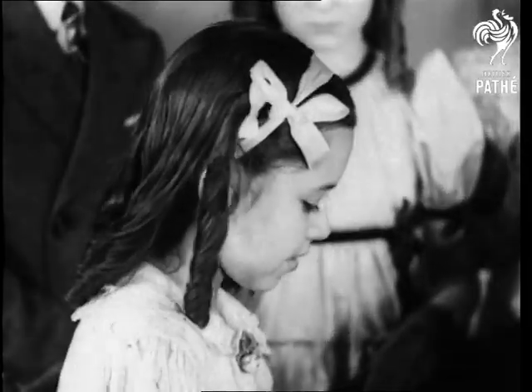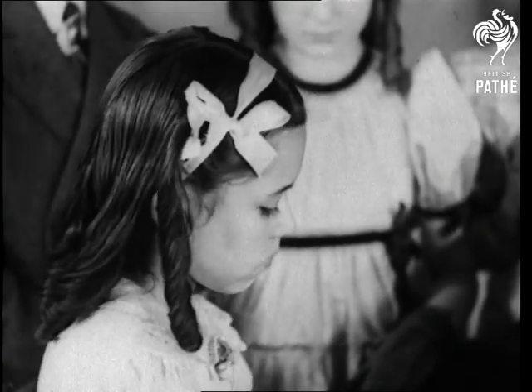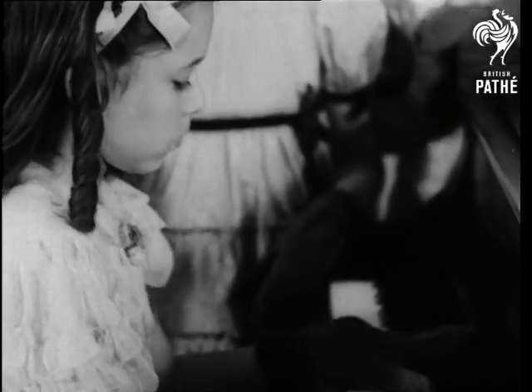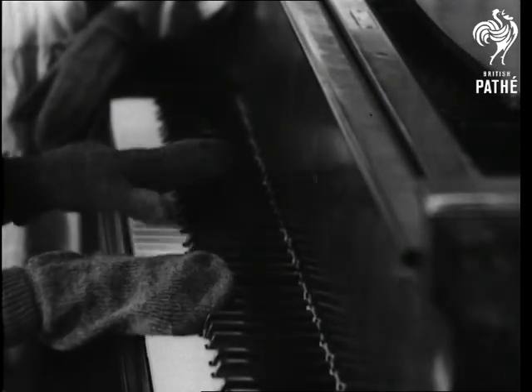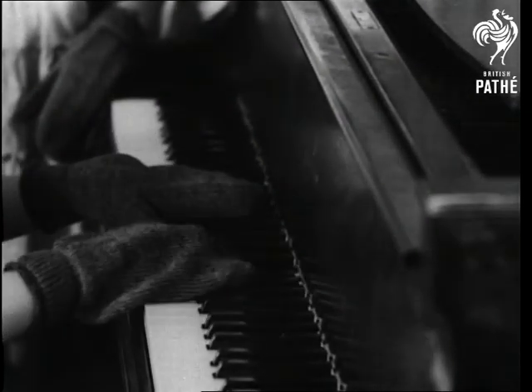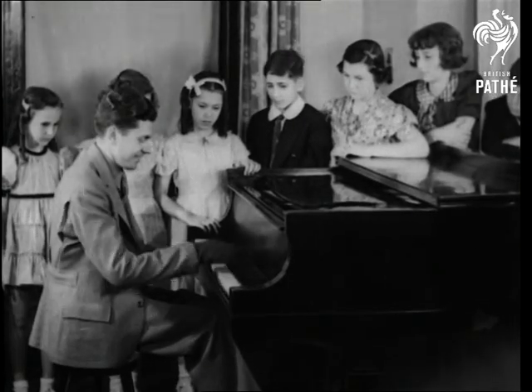But to return to our muttons, or rather mittens, some people think that gloved hands improve the technique. Well, you must decide. And now the professor.